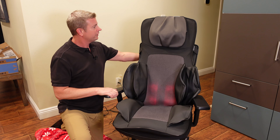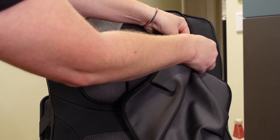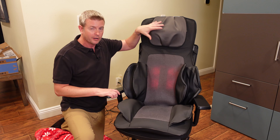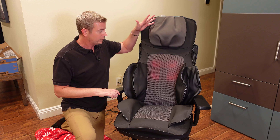Another great feature is this cover unzips, so you can unzip it and wash it. Obviously, if your head and neck area is around here a lot, sometimes your hair gets oily or you have something in your hair and it gets on the cover — it might get dirty. So this cover comes off and you can wash it, which is great.